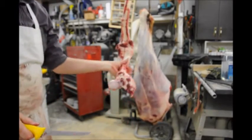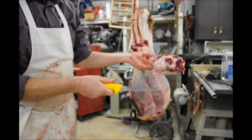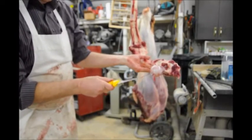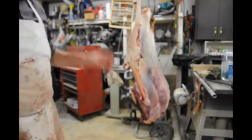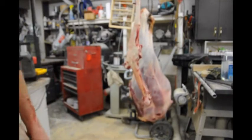And that's pretty much ready to go. The only thing that was holding that whole hip there was that little tendon. So that's one way to do it — now we'll show you another way to do it.